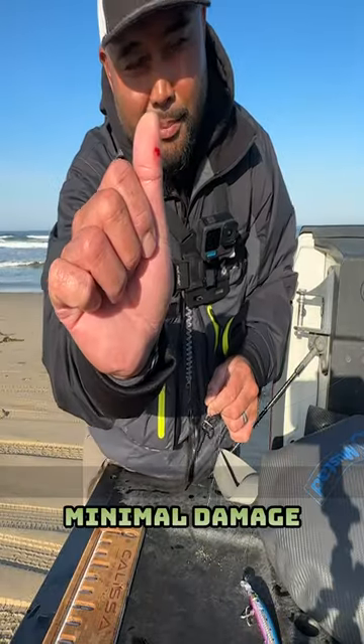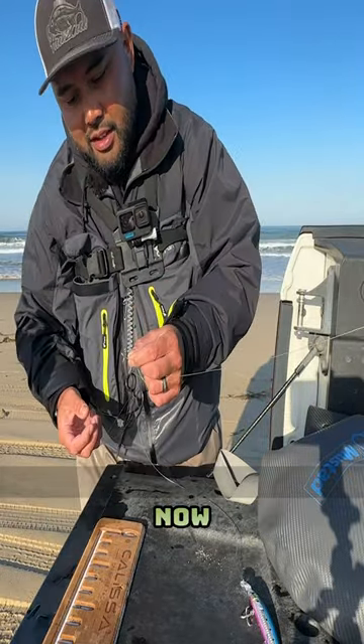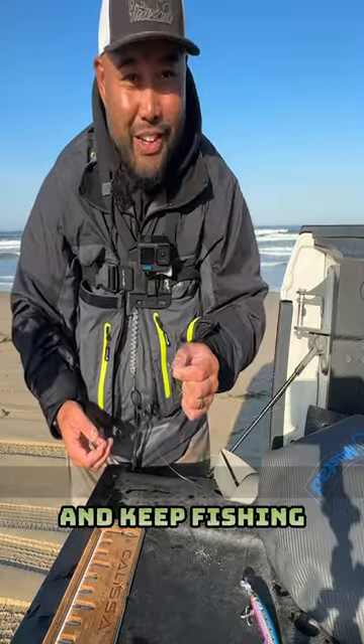First time around, minimal damage because I put pressure against that barb. Now I can put this hook back on the lure and keep fishing.